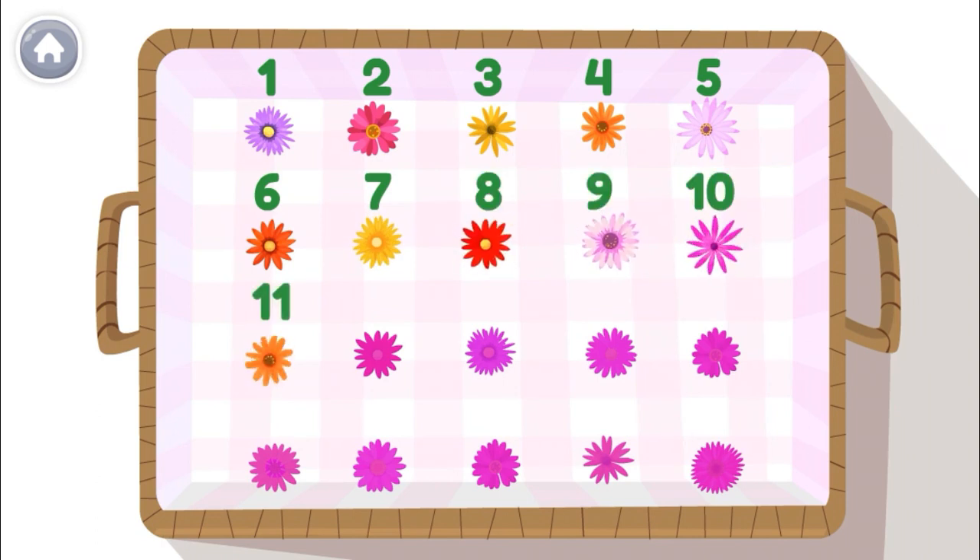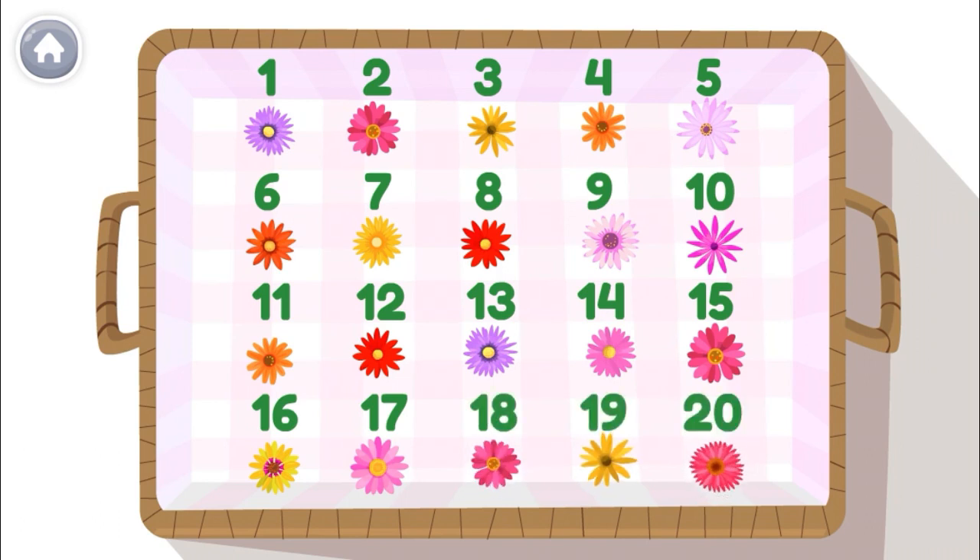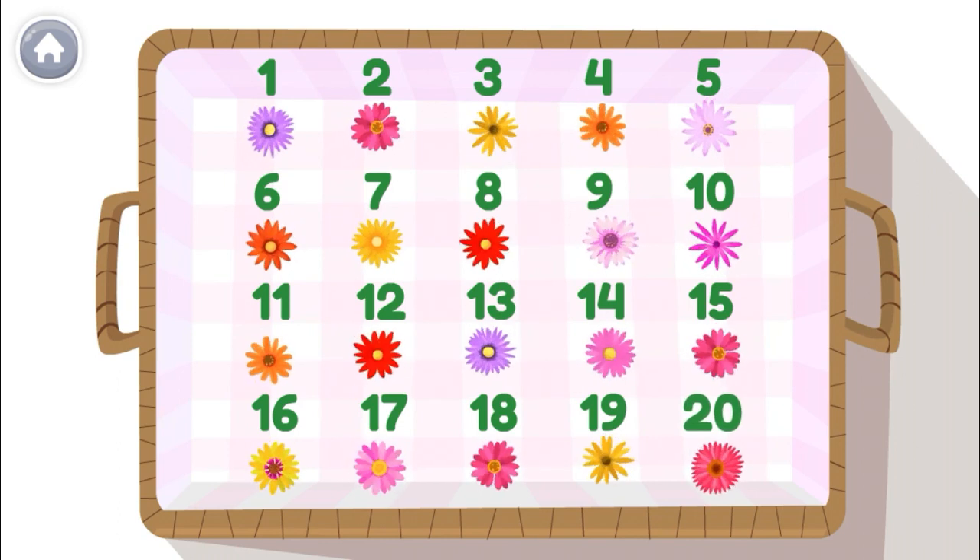10, 11, 12, 13, 14, 15, 16, 17, 18, 19, 20! These are 20 beautiful daisies! Nice counting!